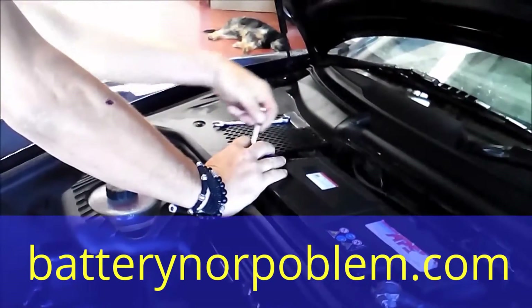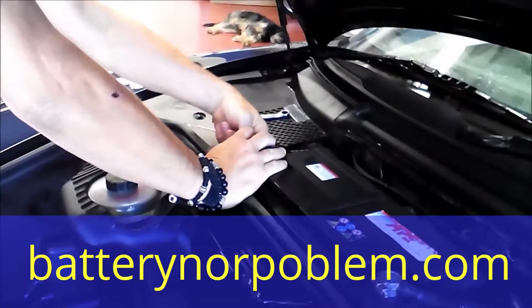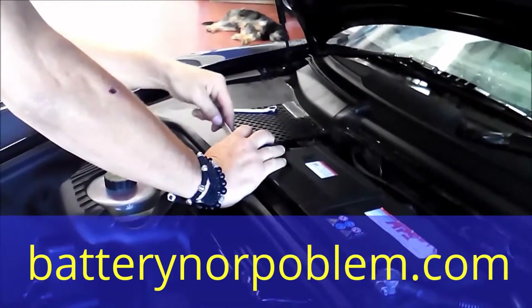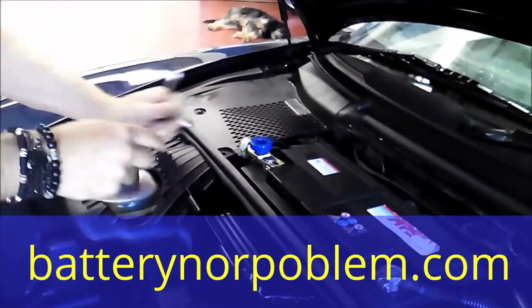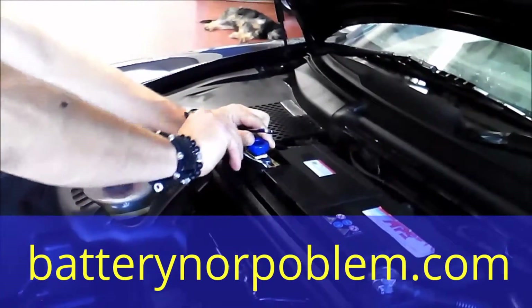Now we have to fix up this one — first with the hand a little bit, and after this we tighten it up. This takes maybe one minute to install the battery switch and we won't have any more problems. Very important to fix it up well.